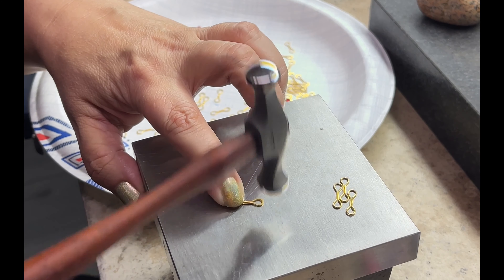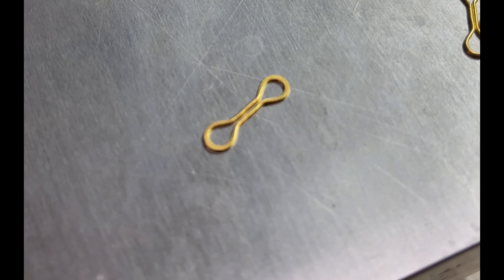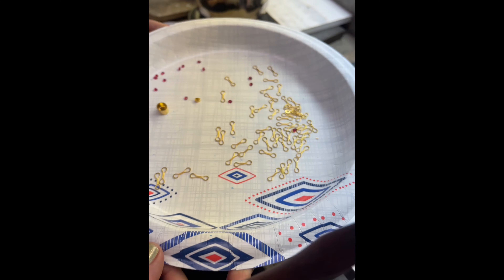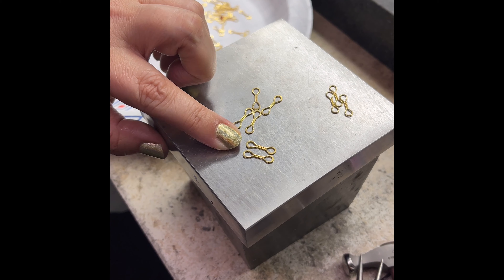I'll do a couple more so you can see me do it — but this is pretty much all I do. I just hold it down. See that? I'm looking for that nice little fan shape. There it is. And basically after I do that I throw it on my very fancy paper plate — I don't know how anybody does chain without paper plates to hold all their links.